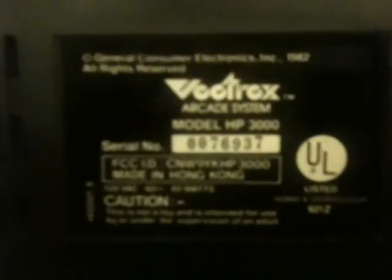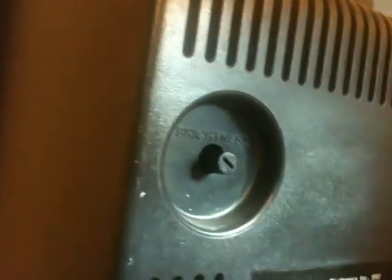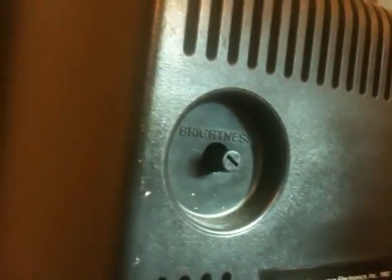As we turn it over — doing this with one hand here — the cool feature I like about the Vectrex is there's a little handle right there, so you can just pick it up and take a Vectrex wherever you go. Over here is the serial number, which is 0076937, and this was made back in 1982. Over here is the brightness knob, which we will use as we're playing one of the games as a quick demonstration. And down here is the power cord. That's about it for the system itself.